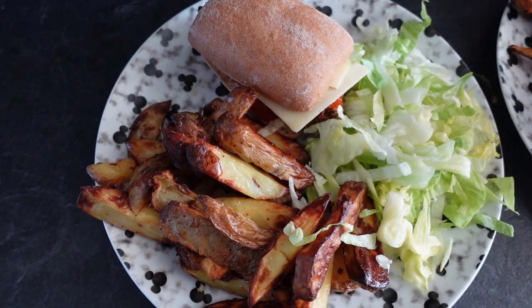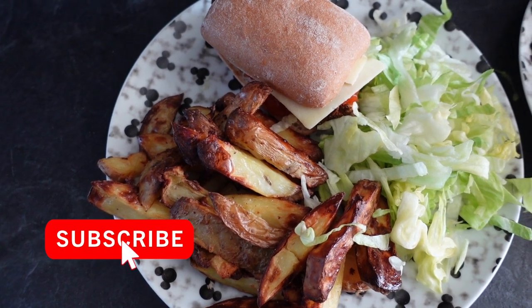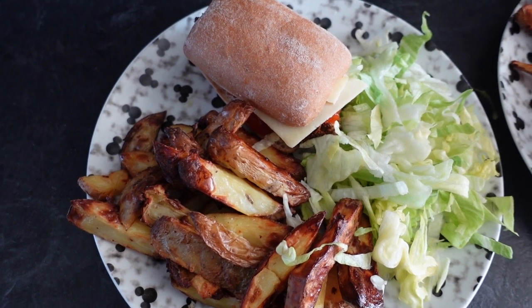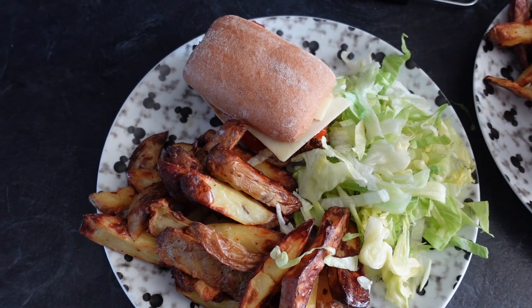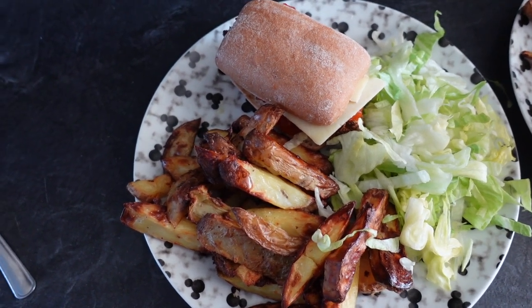Please don't forget to subscribe to my channel, hit the notification bell, and like this video — it really helps me on my YouTube journey. That's been it for me, take care, love you all, bye!